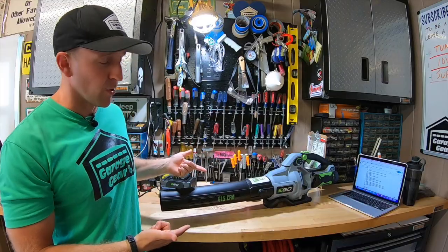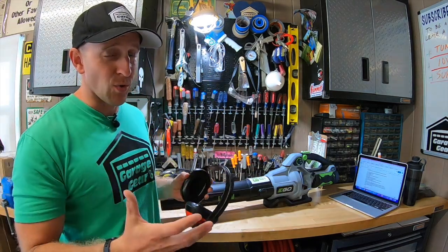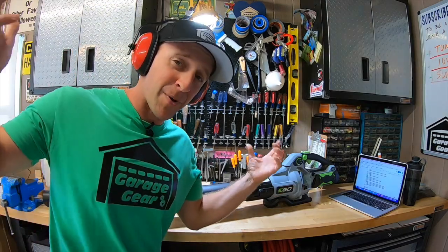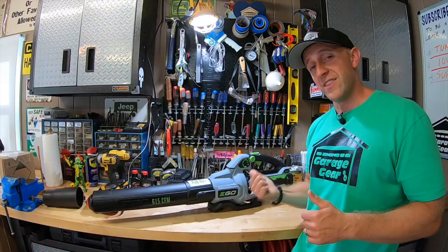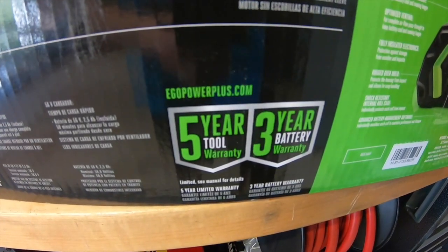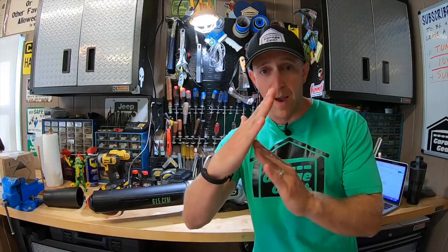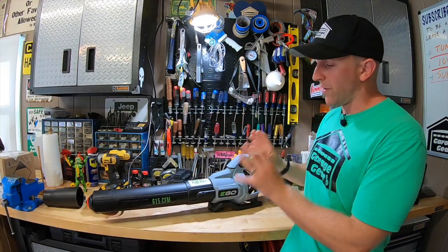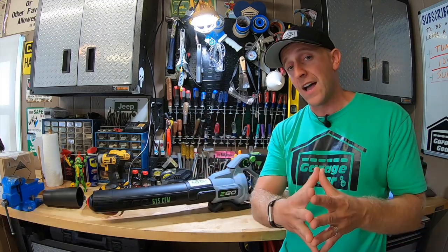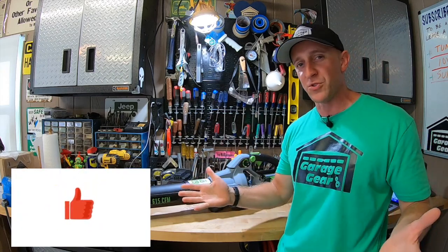Is the noise level comfortable with this blower? It dials in at 85 decibels — at school, when my students fall asleep, I blow an air horn that is 90 decibels — so hearing protection is recommended. This Ego blower comes with a five-year tool warranty and a three-year battery warranty. For this model, there wasn't a commercial warranty listed. If you're interested in reading more information on this Ego blower, I'll have links down below in the description. All I ask is that you take a super quick second to smash that like button for the YouTube algorithm.